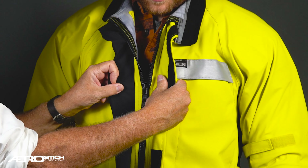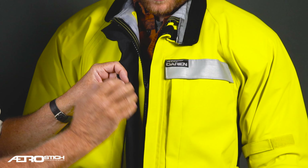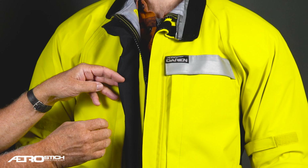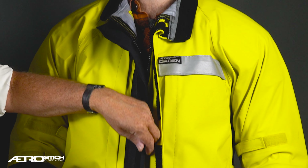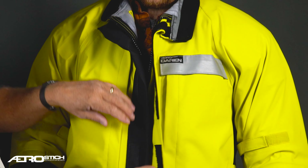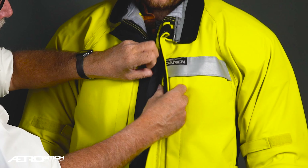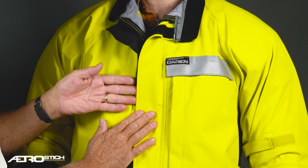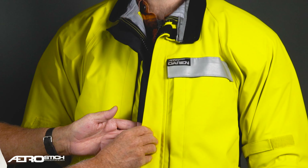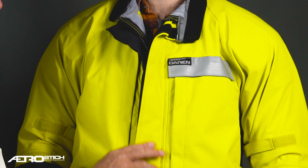The rain flaps are a unique design — like what rain suits use. There's a little deliberate gutter formed here. This covers over the zipper, and any water that gets past this outer flap is caught by this gutter and flows out the bottom.